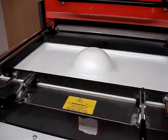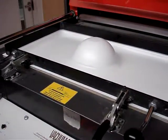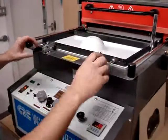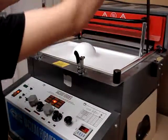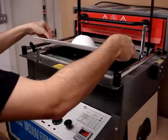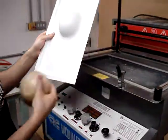Allow the material to cool down before releasing the clamp. And finally, you can remove the mold from the piece when you have your shape.